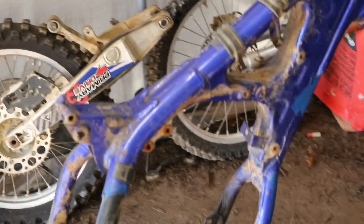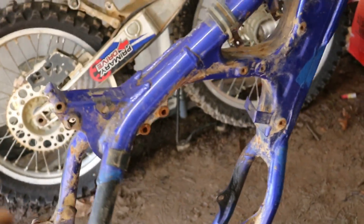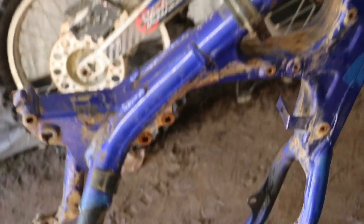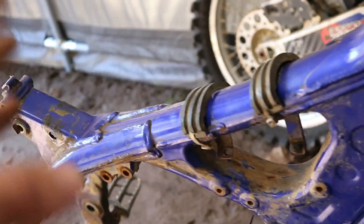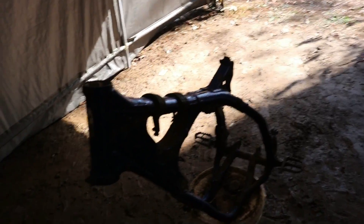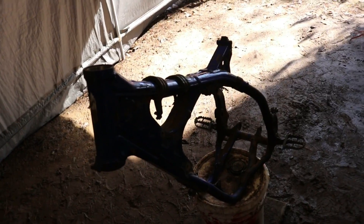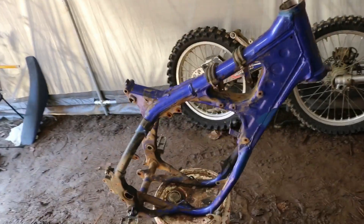I painted my YZ 125 frame, which was the exact color — all the older Yamahas have the Ford color blue. If you guys are looking to paint your frame and you want to use some good quality spray paint that won't chip or crack when you're riding it, I use Dupli-Color Ford color blue paint.